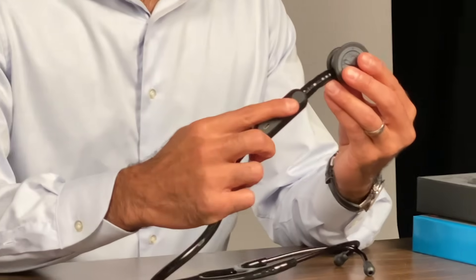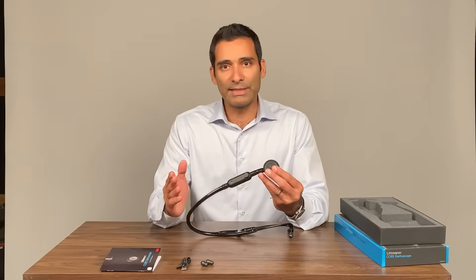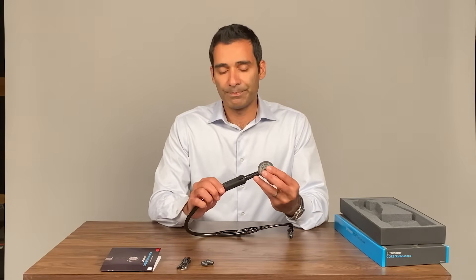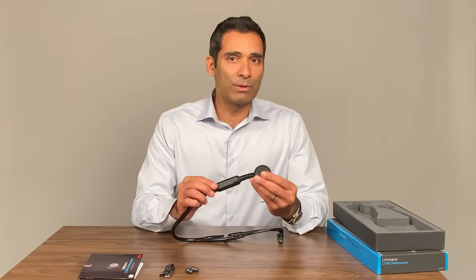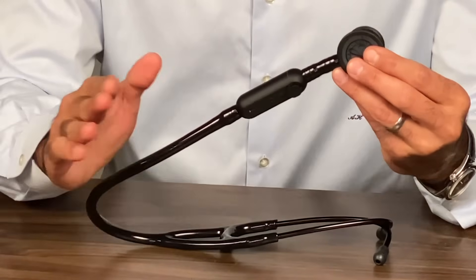You can use these tactile buttons to adjust the volume depending on the environment you're in, to be louder or softer. It also functions basically like noise cancellation headphones — it has the same sort of concept. The USB mini port is used for charging, and the battery life will get you 8 hours of nonstop use, which will easily get you through multiple days of usage. It'll also automatically turn itself off to preserve battery life.